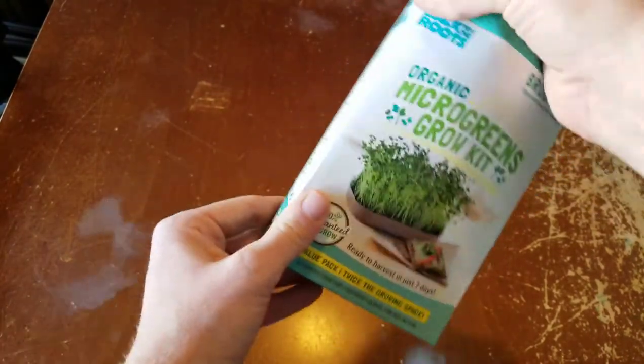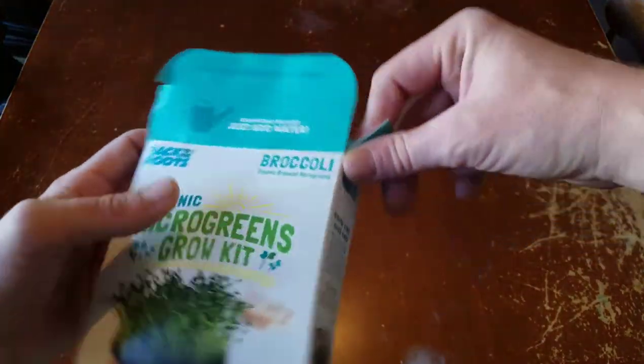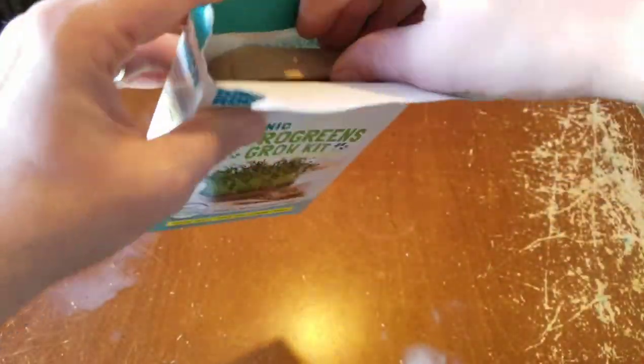I noticed that the box is also compostable. I would make sure to take this plastic off before you compost that, in my opinion.